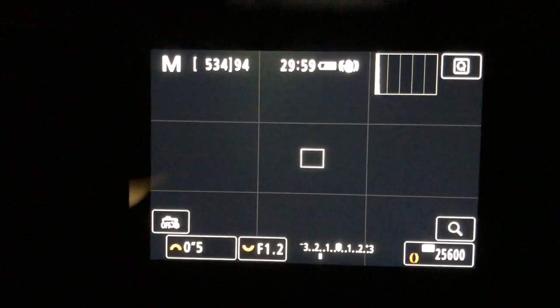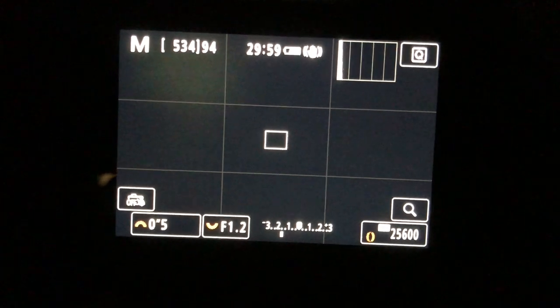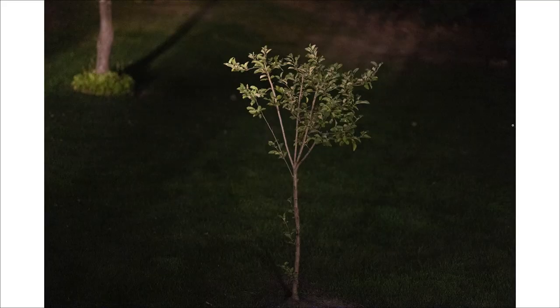Now let's take a look at the amazing low-light focusing ability of this camera. I took it out at night in the pitch black and wanted to see — can this camera focus when there's basically no light at all? It is pitch black outside, and we are going to test out the low-light focusing ability of the R5. Here are my settings. Out here somewhere is a tree in my yard. I can't even see it myself. The camera just found it.